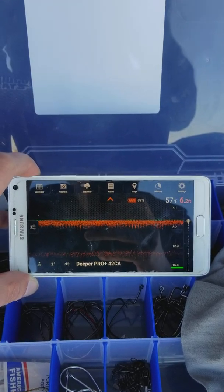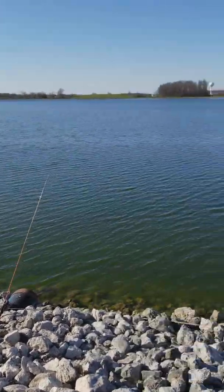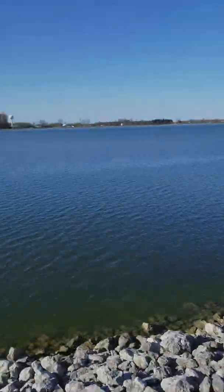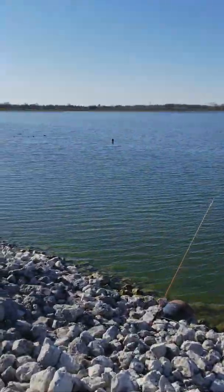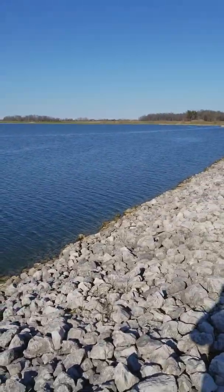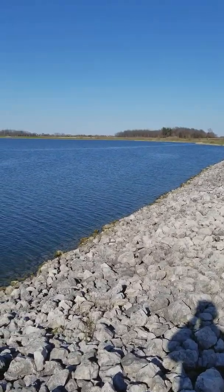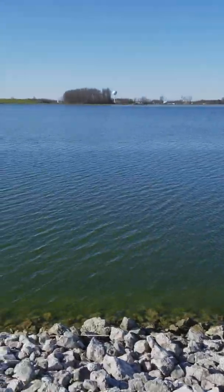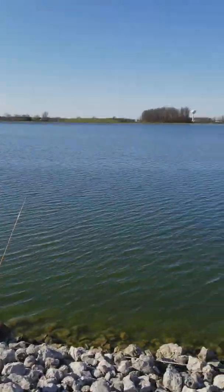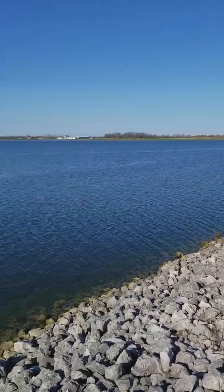I'm definitely going to put this through the test all summer. This is one of my favorite spots in the spring and I'm going to go down this whole bank. I already know the spots that hold fish, but the cool thing is now I'll know why. Why is this spot 30 feet from me a good spot, and then the next 50 to 100 yards there's nothing? I'll be able to see what's going on down there — whether it's weeds, a brush pile, a depth drop-off, or a cliff.